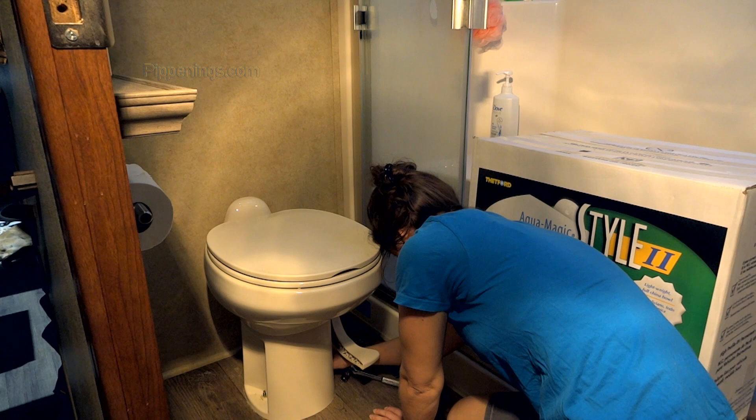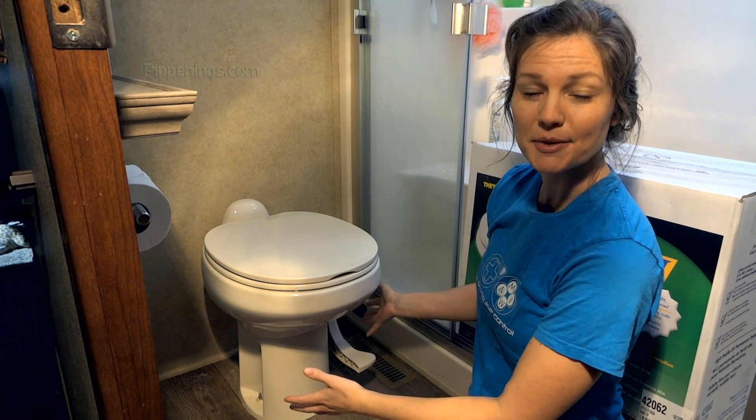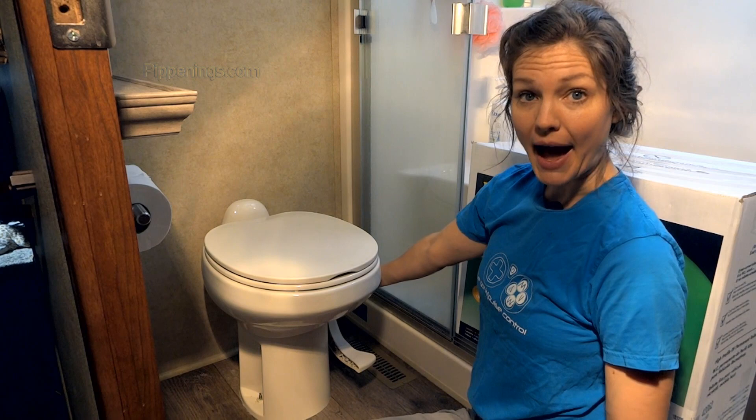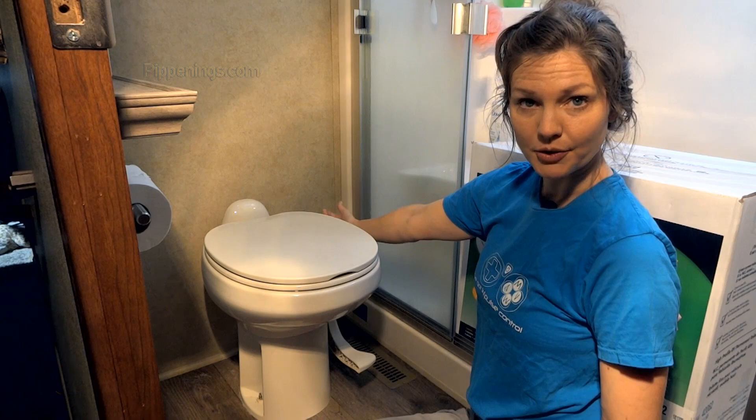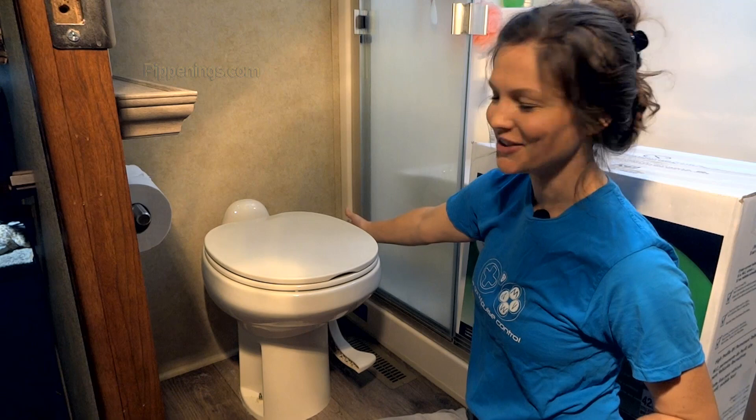Now that my toilet is unattached from the floor, the only way it is attached now is the water inlet from the back. The toilet has two functions: it brings water in and then it pushes water out. The water coming in is usually in a hose behind the toilet, which is the reason why you need to make sure to turn your water off before you start doing this, so no water is going to be coming through that. And then the other source of connection is the drain. So we'll disconnect the hose from the back.